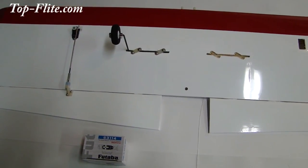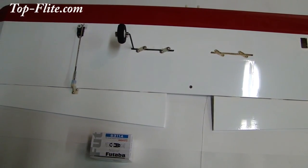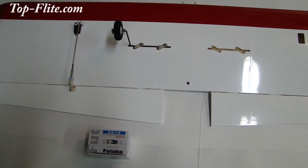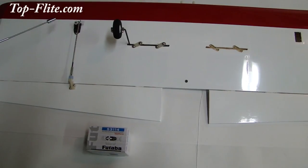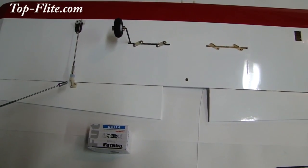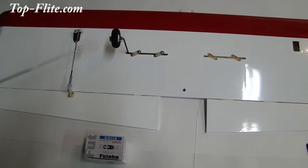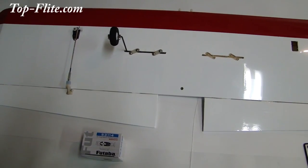On to the build. Let's start off by showing you how the aileron servo is installed into the wing. We have our aileron servo installed, powered up and centered. We have our control rod installed, our clevis and our control horn secured to the aileron. So that installation is done. We have to do the other side.